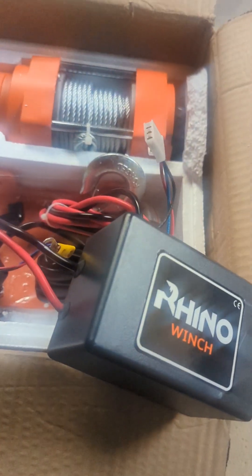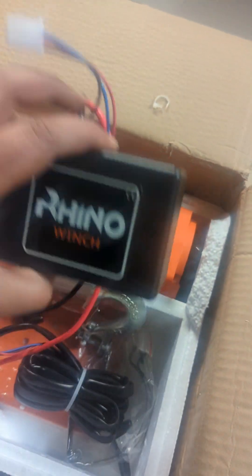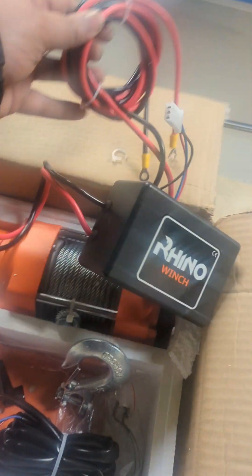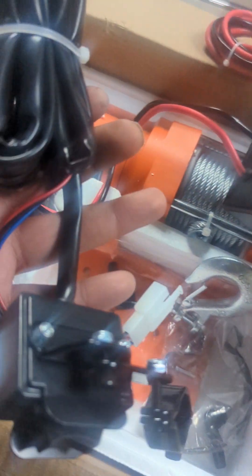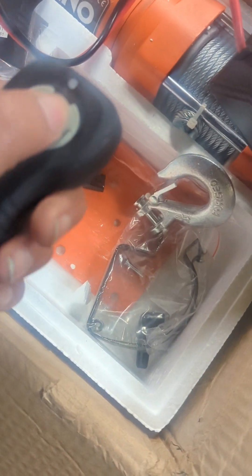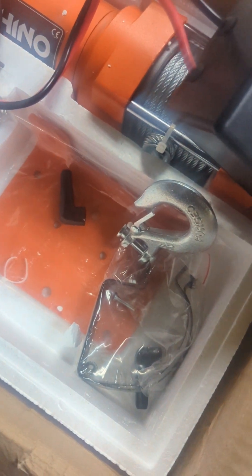Once you unplug that, you've got a wire coming out there which you can plug in. You've got a long bit of cable which is going to go to your battery, and then a smaller cable which I'm assuming will fit to the winch to give it power. That's your switch if you want to control it from there, and then you've got two remote controls which are completely wireless - in and out. I'm assuming they've already got batteries in them but they don't seem to be lighting up, so we'll have to check.